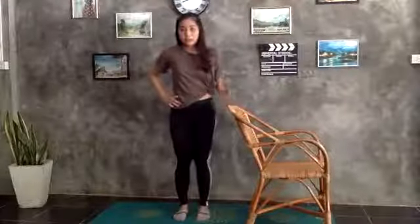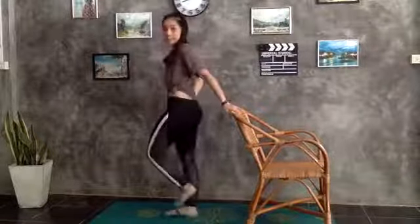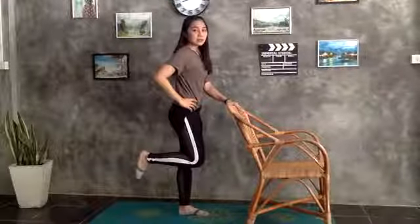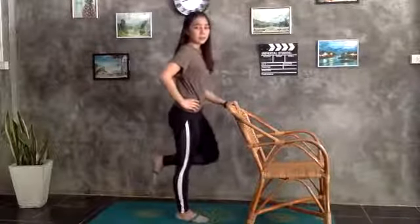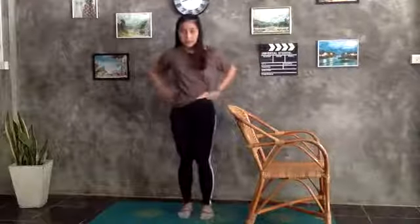I'll show you the easier one first. Grab the chair and lift one leg up on your left side like this. I'll show you for this side — then rise your heel up like this. If you feel more controllable, you can take your hand off with your left leg up and then rise up. We'll do ten times for each side for three sets.